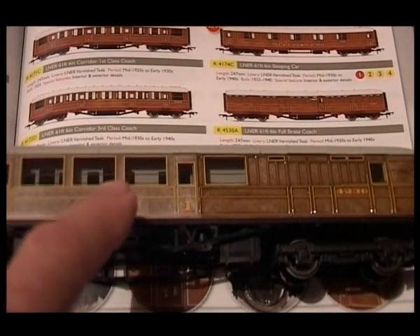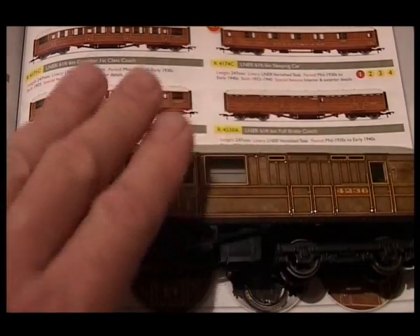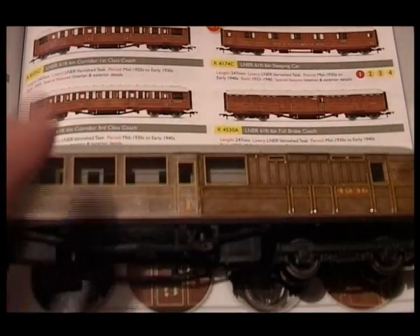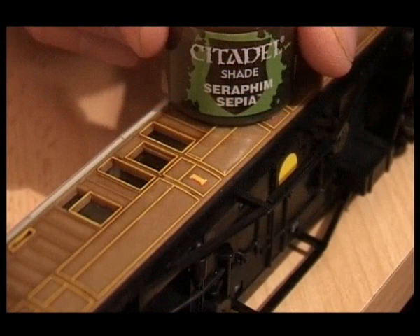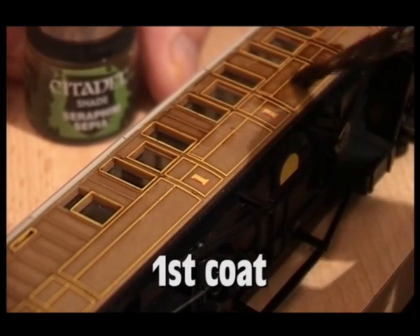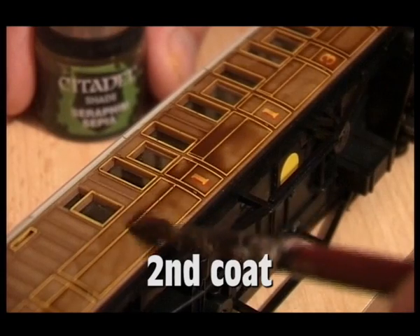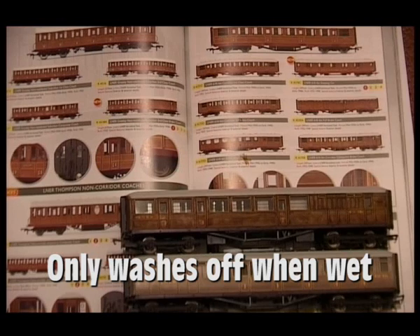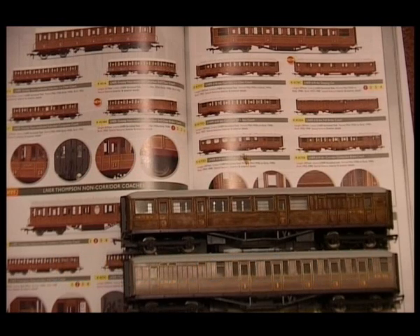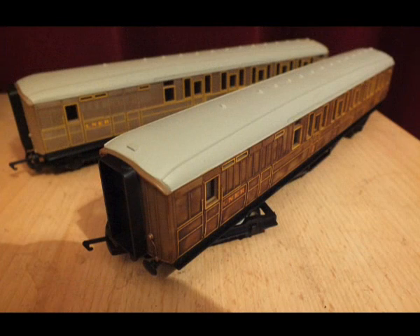Here is the Teak before and after — the Railroad finish and after I've painted it with this paint. It's very easy to apply; it just washes over and you don't have to worry about brush strokes. If you wish, you can darken it further with a second coat. With this paint you can wash it off with water if you don't like the effect. After two coats it looks much nearer to the higher super detail finish.